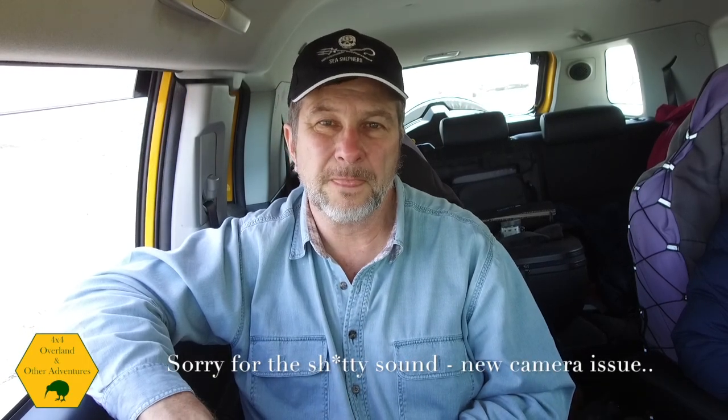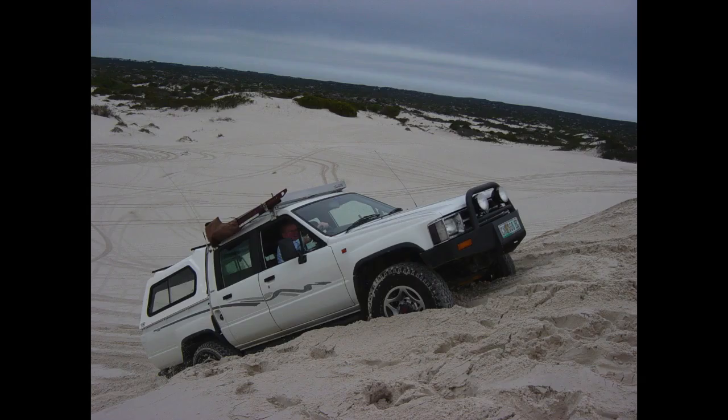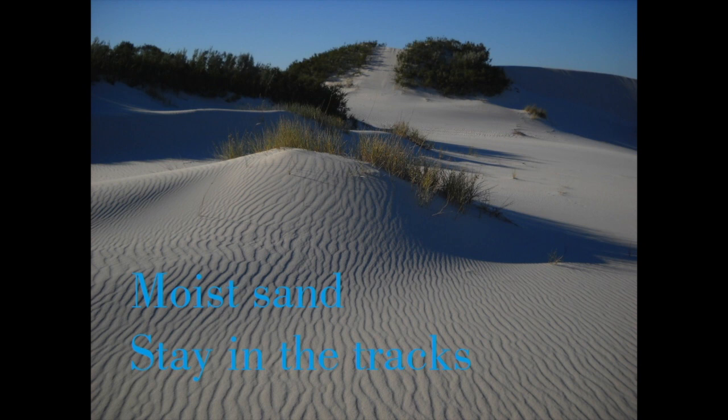When you're on sand, if you're in very thick soft dry sand, make new tracks. If there are five sets of tracks driving up a dune, make your own, because the soft sand gets churned up and it's easier to get stuck. If the sand is moist, stick in the existing tracks. The reason is that the ground has already been compacted by the other vehicles.